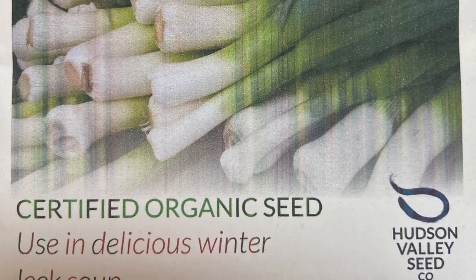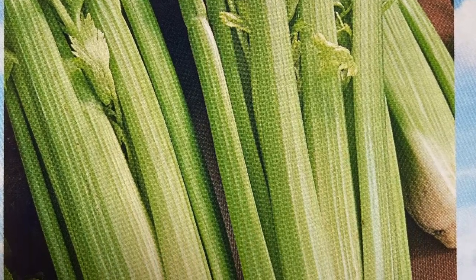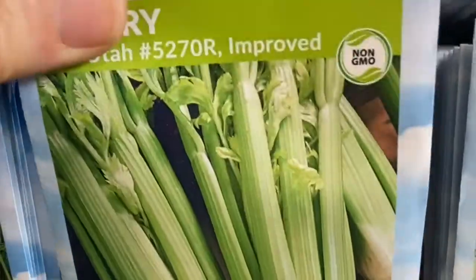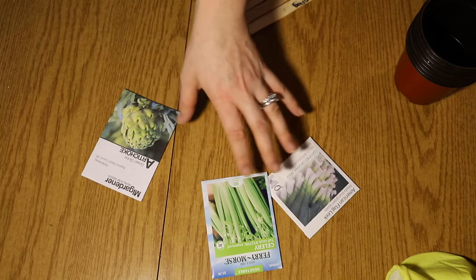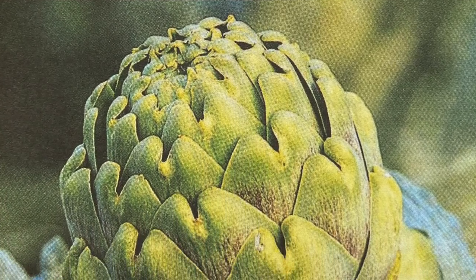If there's a specific part you're looking for, check out the description box below — I have all the timestamps and you can click the section you want. I have three sets of seeds here: American Flag Leeks from Hudson Valley Seed Company, Tall Utah Celery by Ferrymore — these are not organic, but I forgot to order celery seeds and went to three different places before I found them. And I also have the Green Globe Artichoke from M.I. Gardener. These seeds were packed for 2021. Let's get started with leeks.